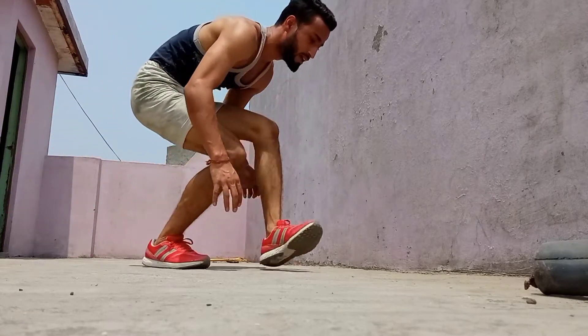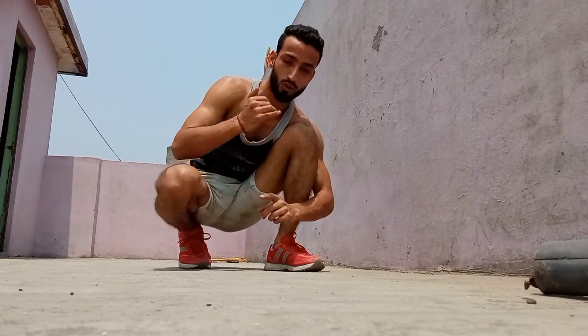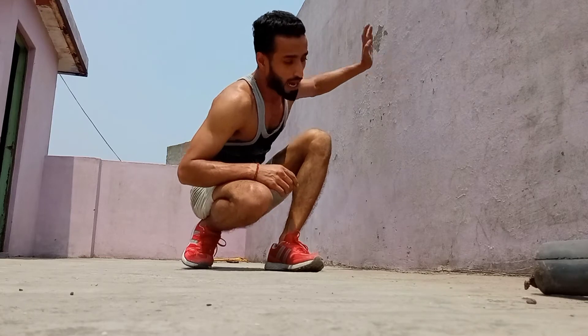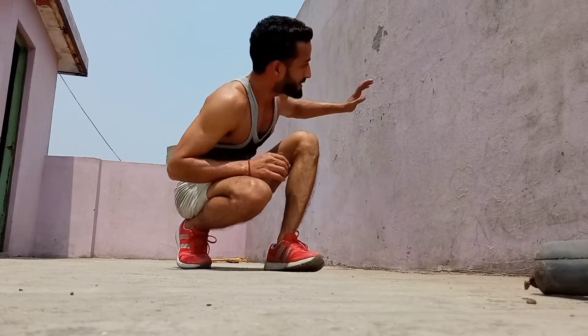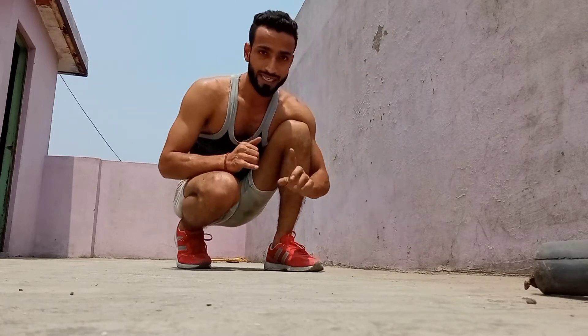Keep your eyes focused on your chest area. Every time you kick up, make sure your legs touch the wall. Use one leg to kick and touch the wall. Do this 10 times and practice it daily.